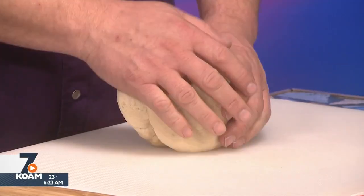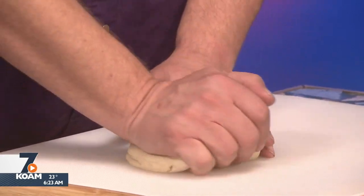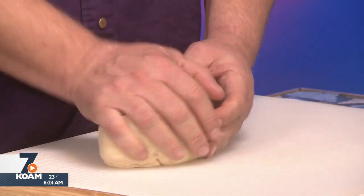Two packages of yeast, two teaspoons of salt, some sugar and warm water — start your yeast, let it come alive. Then we're going to take two-thirds of a cup of sugar, three-quarters of a cup of oil, and two eggs, and mix those together in a bowl. Then slowly add your yeast and flour together until you get a dough like this. It takes seven cups of flour.